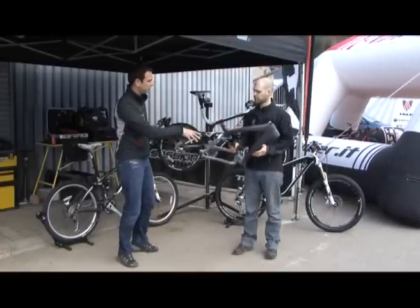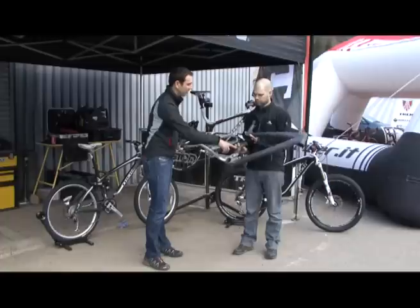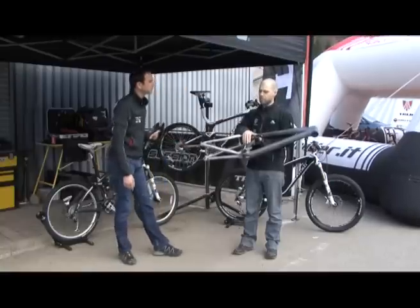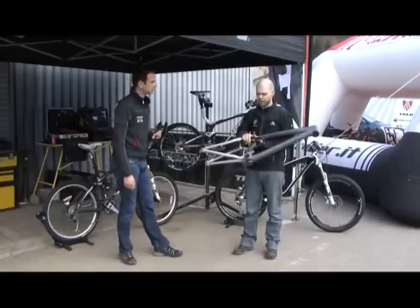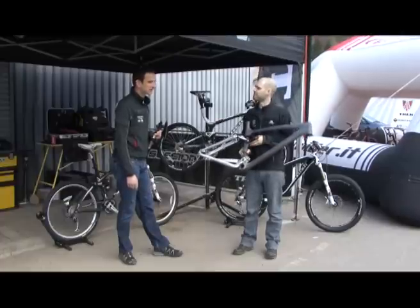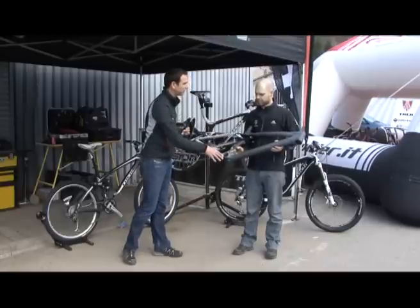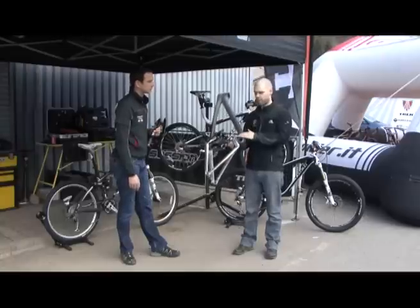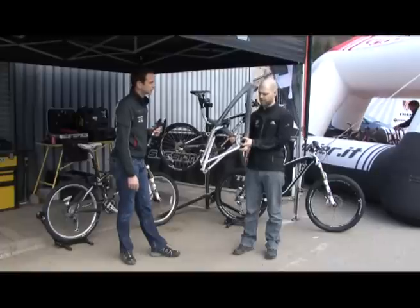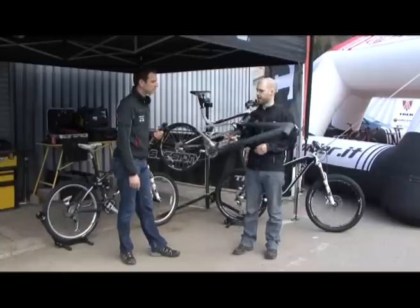Just looking at this frame set, there are two more features of interest. One is this new direct mount front mech — is that going to be a new standard from Shimano? At the moment it's only on the Remedy; it is a Shimano-specific mount, and we may see it on more bikes in the future. And then this device here — is this for chain suck? Yes, if the chain derailed and was pushing onto the carbon we wouldn't want to damage it, so this is purely to keep the chain away from the carbon if you ever lose the chain off the chainring — a bit of added protection.